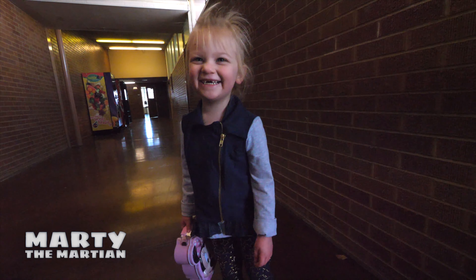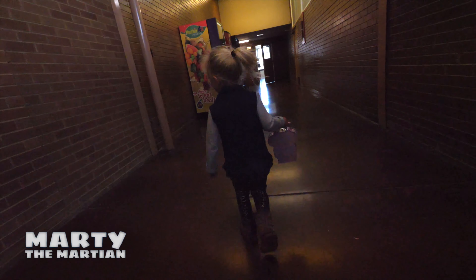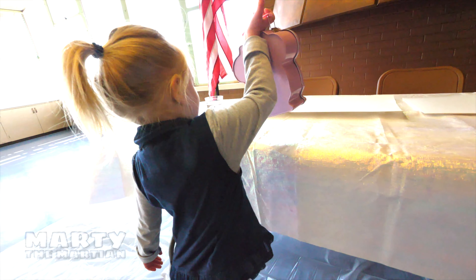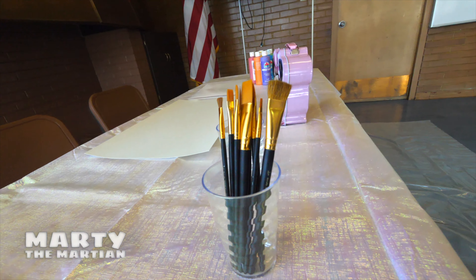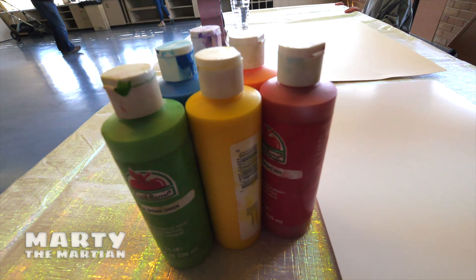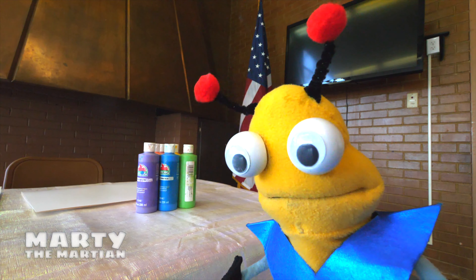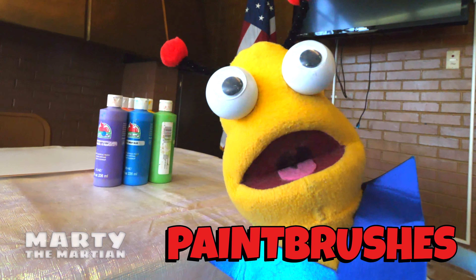We're inside now. Oh my goodness, Aurora, look at all this fun paint stuff. We have those, that, those, and those. What are those, Aurora? They're our paintbrushes.